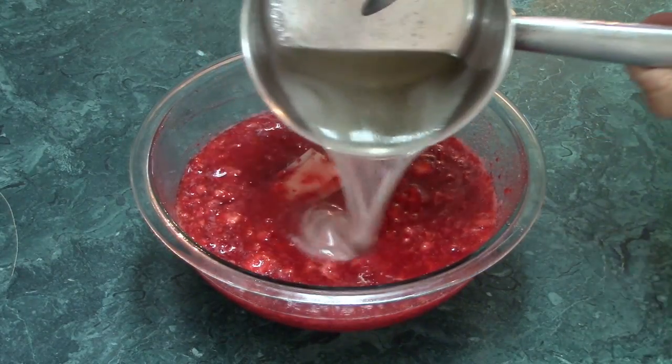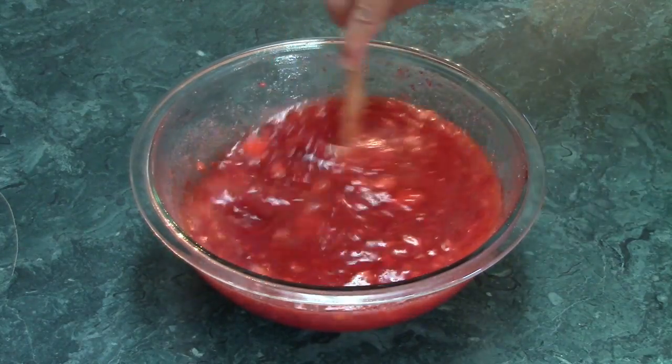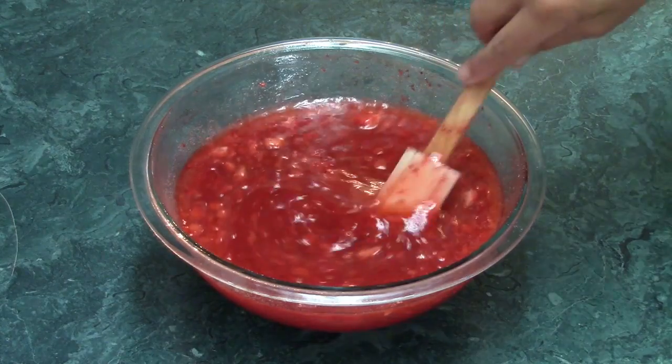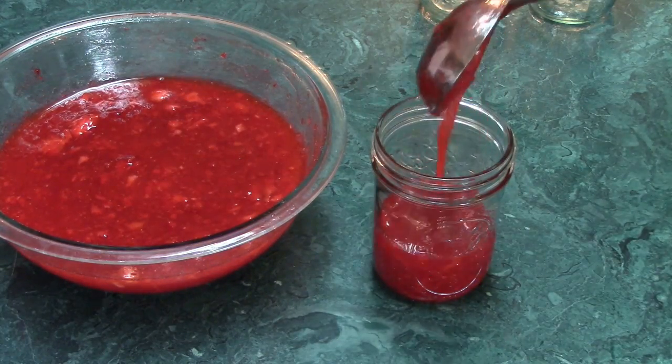Add the pectin mixture to the strawberries, stirring constantly for about three minutes until the sugar is dissolved. If a few sugar crystals remain, that's fine. Pour the jam into containers, leaving half an inch of space at the top to allow for expansion during freezing.